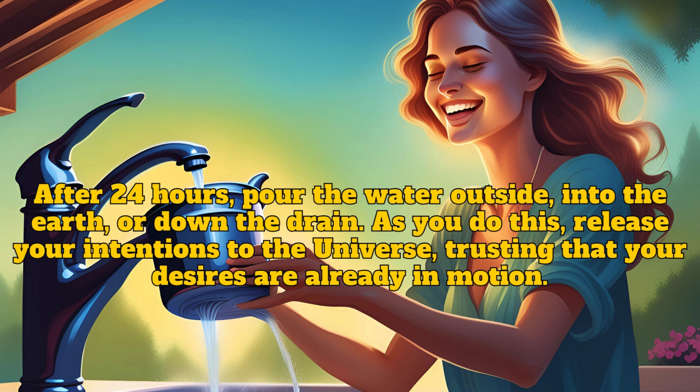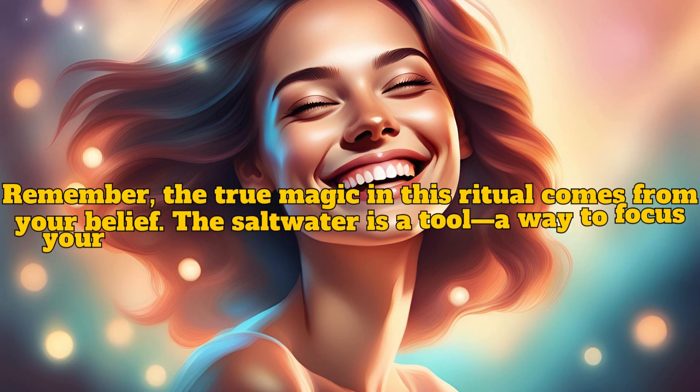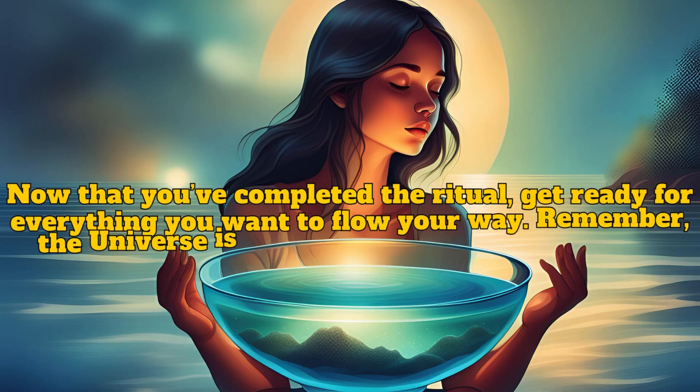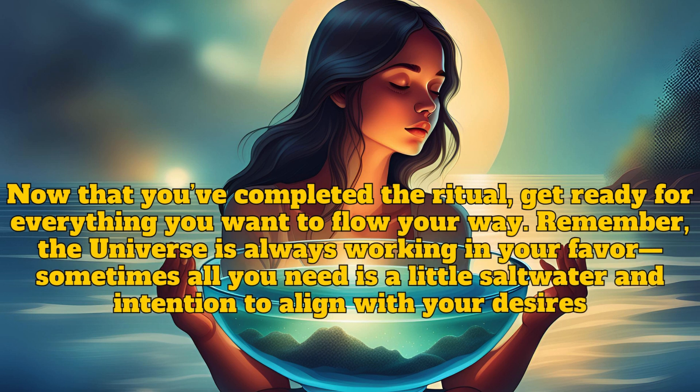Remember, the true magic in this ritual comes from your belief. The salt water is a tool — a way to focus your energy and intention. By believing in the process, you open the door for manifestation to flow easily into your life. Now that you've completed the ritual, get ready for everything you want to flow your way.